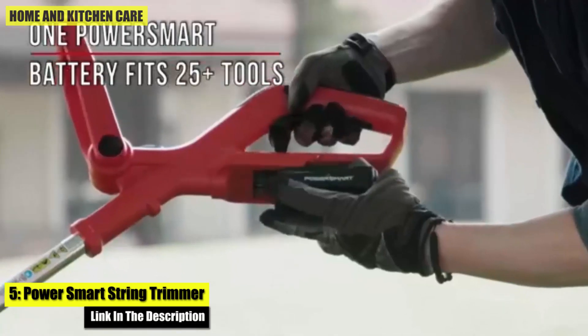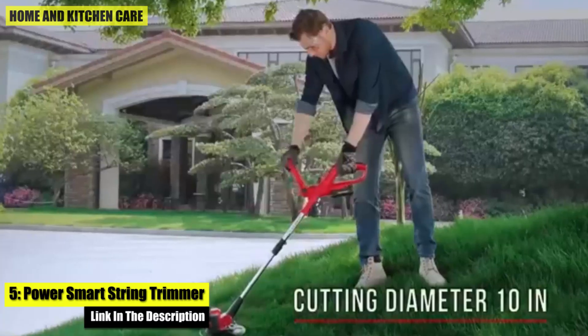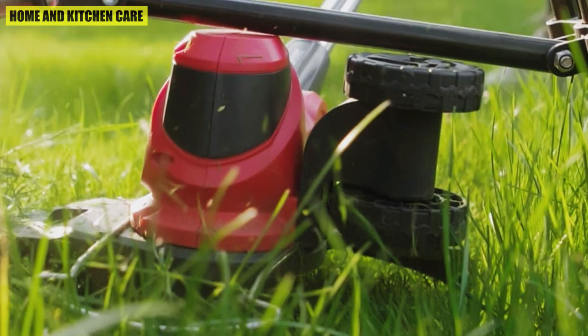Number five: the Power Smart String Trimmer. This 2-in-1 trimmer and edger easily converts from trimmer to edger in seconds. It features an adjustable handle for comfortable cutting, ergonomic design, precise working, and professional quality.